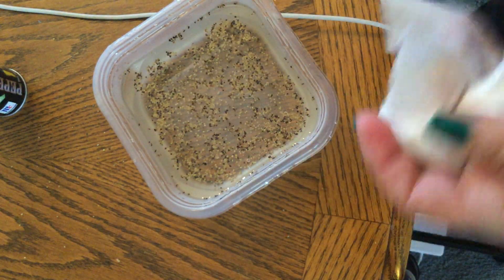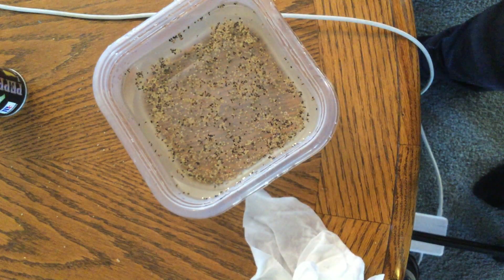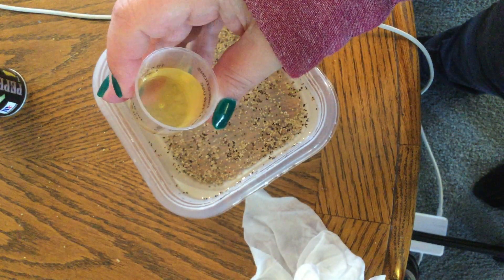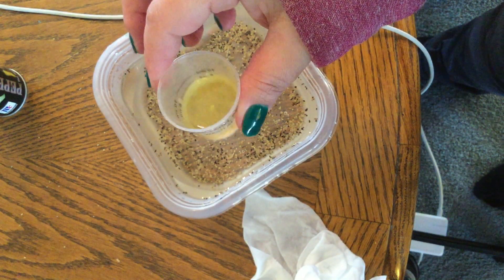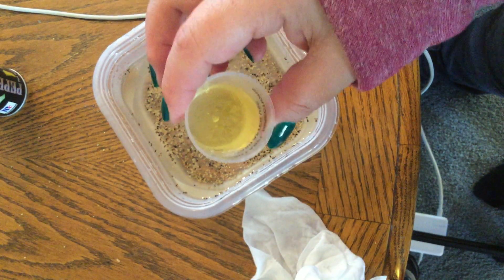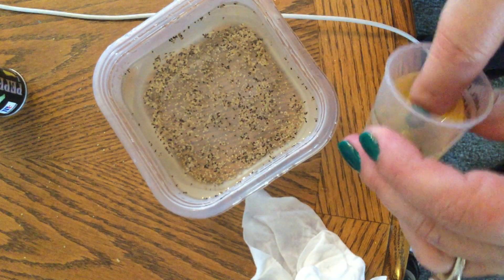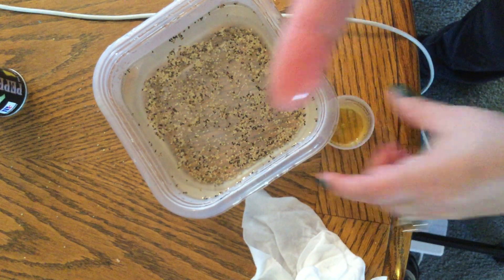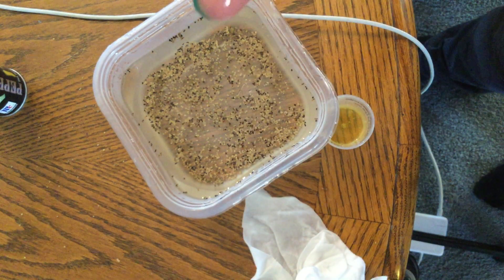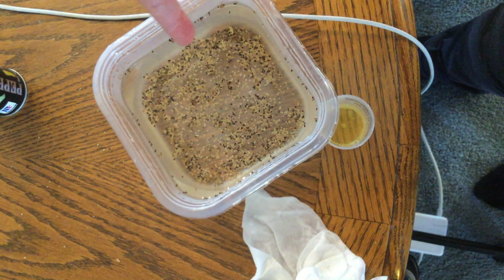So what I'm going to do is wipe my finger off, and I have some dishwashing detergent — it's the only liquid soap we have in the house right now. I'm going to use that to show you that if I put that on my finger, essentially washing my hands with that dishwashing detergent, watch what happens with the pepper when I put my finger in it now.